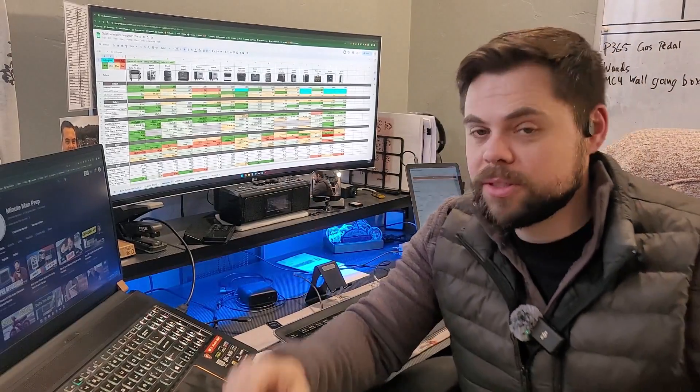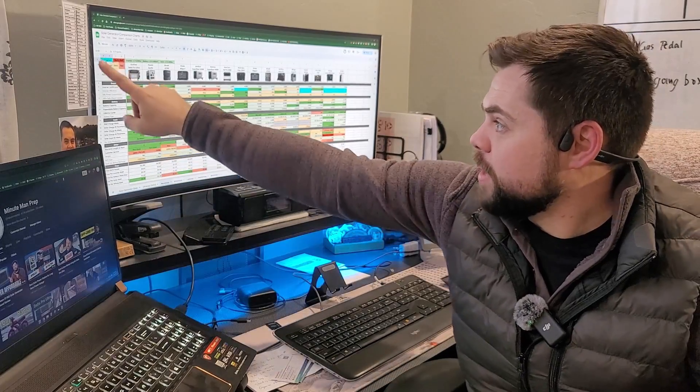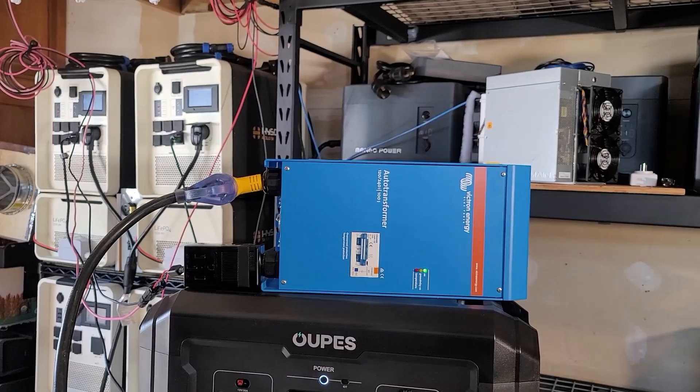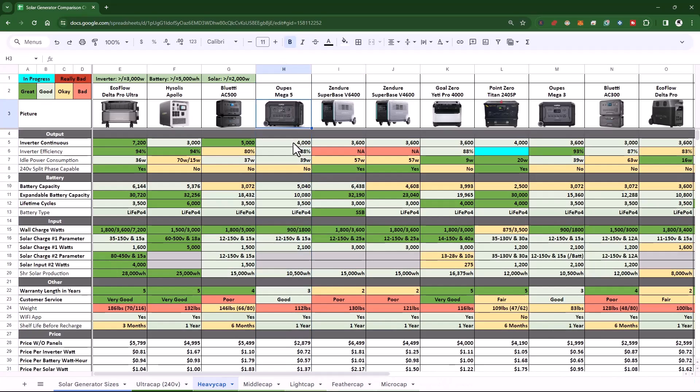Let's see how the Mega 5 stacks up on my comparison chart — available for free in the links below. It's an apples-to-apples comparison including pricing for all the different pieces. In the top left there's a guide to the color coding, and at the top you can see the minimum requirements to be in the 'heavy cap' category. The Mega 5 fits that category perfectly. You can see all specs for the inverter, battery, charging, and pricing. Compared to all other systems on the market, the Mega 5 does extremely well — coming in fourth place overall, with a three-year warranty and a well-functioning Wi-Fi app.